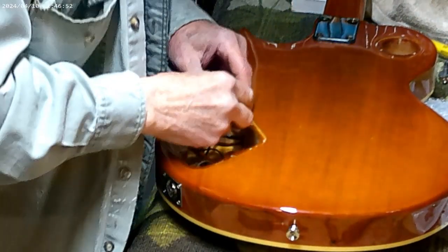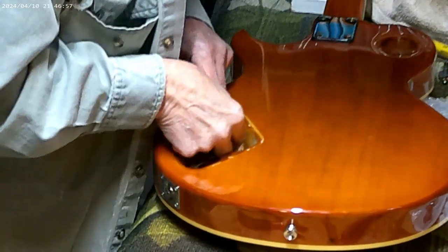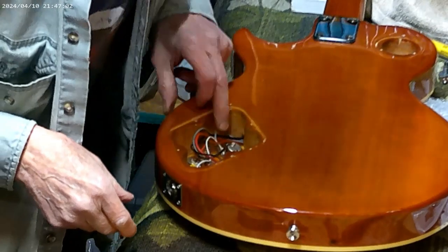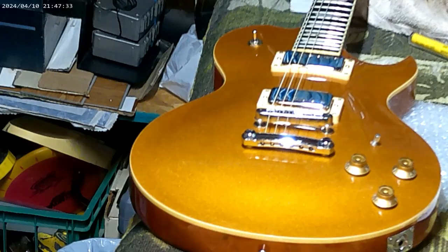I got some new ones, so I'm going to trade out and put it back together and hope that that did the trick. Hoping it was a bad pot — potentiometer. Plug this in.